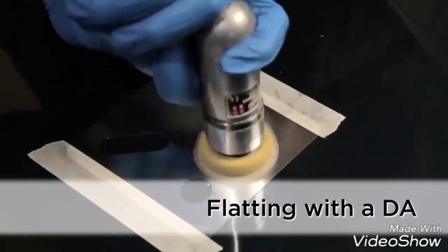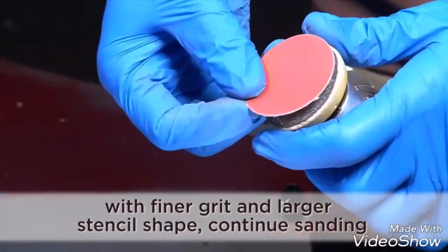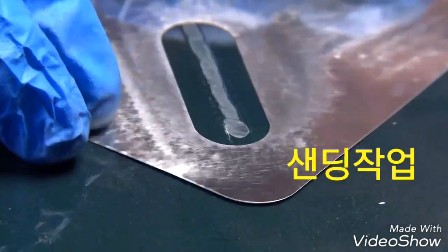Use Shim Mask with an orbital sander. Switch to a finer grade of paper. Select a larger stencil shape and continue sanding.